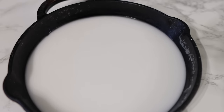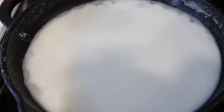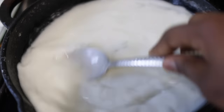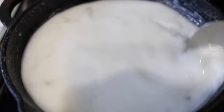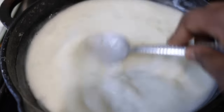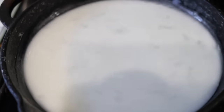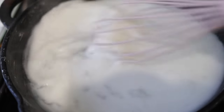All the ingredients and measurements will be in the description box below if you want to refer back. Now put the mixture into a pan and place it on the stove. Allow it to boil for just a little bit — make sure you're there stirring in between. As the mixture gets hot it starts to form lumps, so you want to keep stirring until you get a really nice, creamy texture.